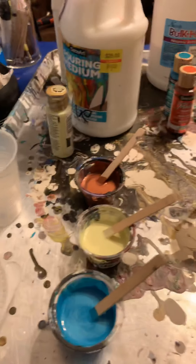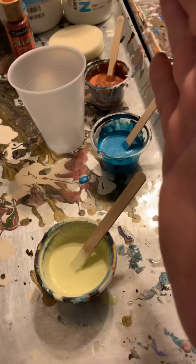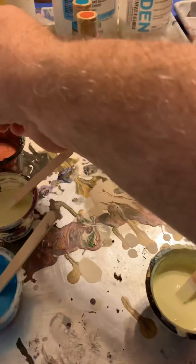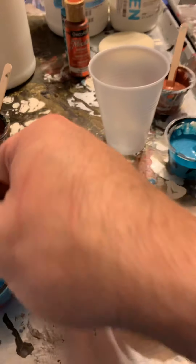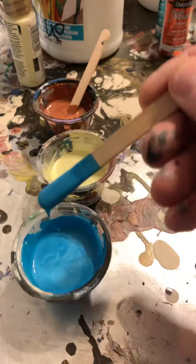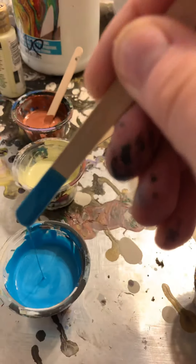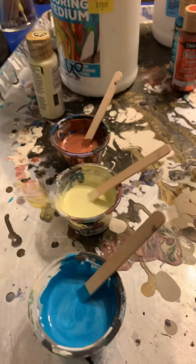Alright folks, this is the mix without the extender, and this is with the extender. When you're mixing paints you just want to get it to look like melted ice cream. When you drip it, it kind of disappears and doesn't cause a little lump or anything — it just goes right into the surface. There we go, just so you get an idea.